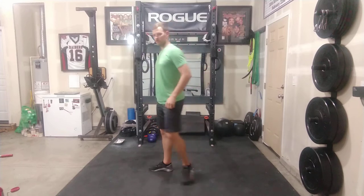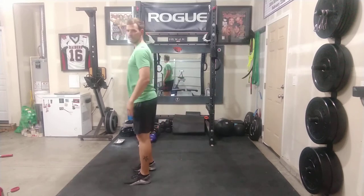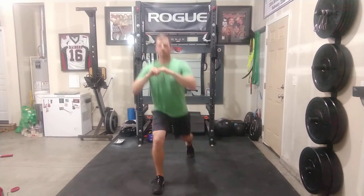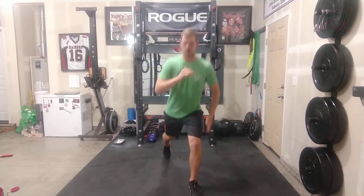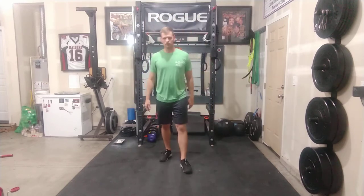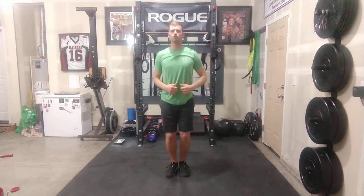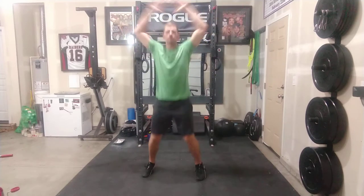3, 2, 1 — for the reverse lunge, make sure you get 90 degrees with the front knee, stepping out wide enough that you're stable. Notice my foot's kind of out to the side — I'm not going straight back because it's really wobbly. Get that front knee to 90 degrees, tap the ground with the back knee, and press through the whole front foot so you can utilize the hamstrings and the glute. Then we'll go to jumping jacks, nice and easy. If this is too intense, you can step out, and if your shoulders are hurting, you can keep your arms inside.